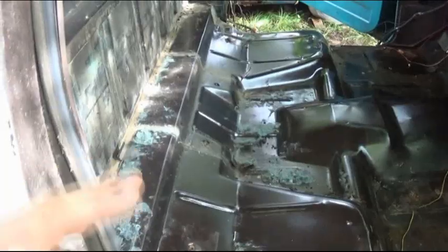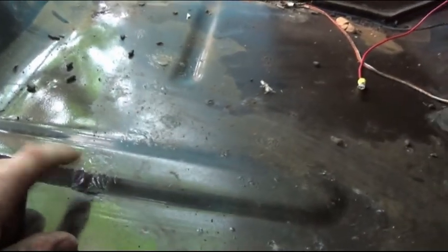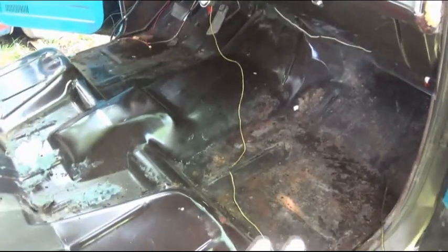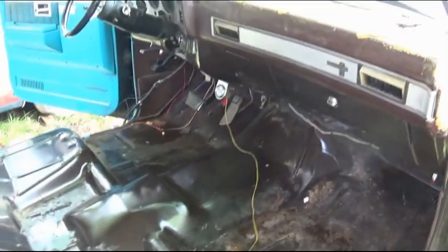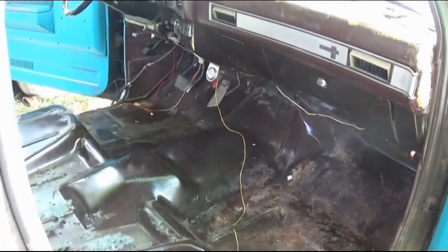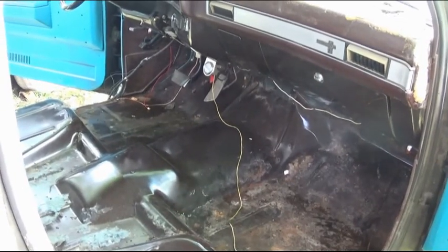Now believe it or not, look at that — the original paint is still under the carpet on the transmission tunnel and the driver's side. Although there is a little rust from that bolt right there and a little paint flaking, just a little bit right there. Really, just a quick spray after you sand it off a little bit — you can see right here — but it's pretty solid. There are no pinholes. So we'll sand that down, spray it real quick, and then install the carpet.